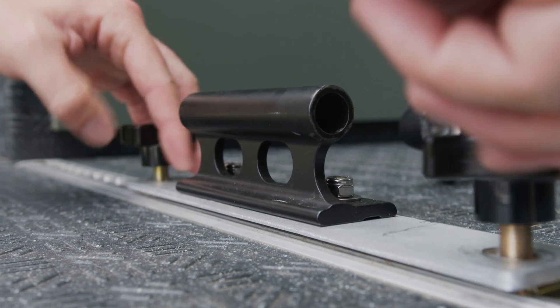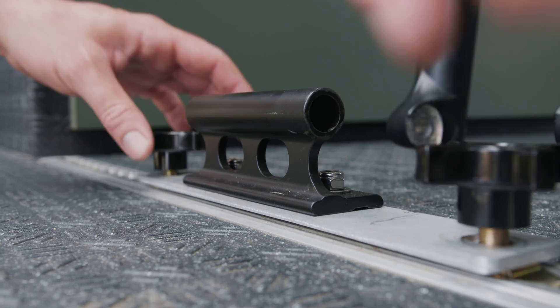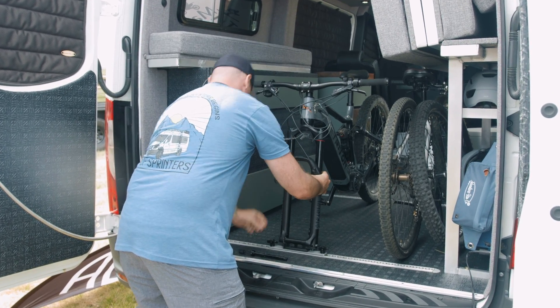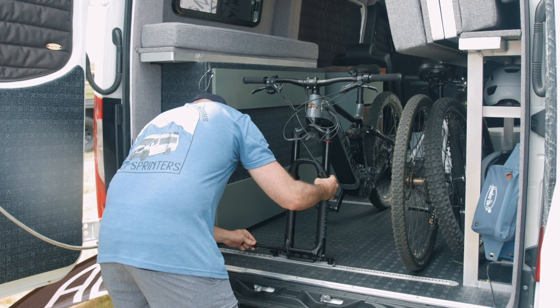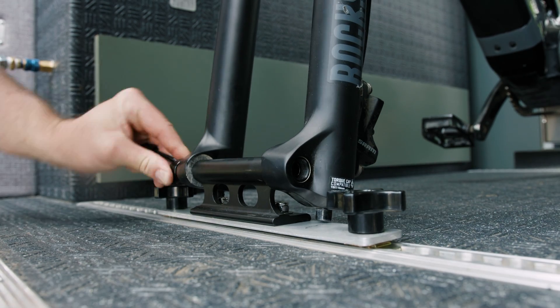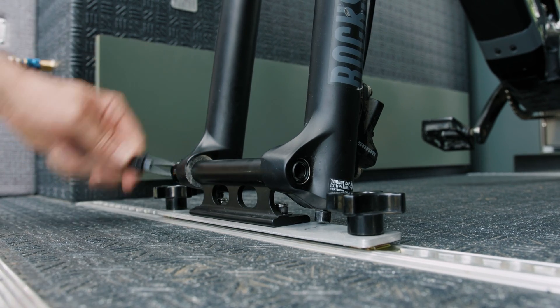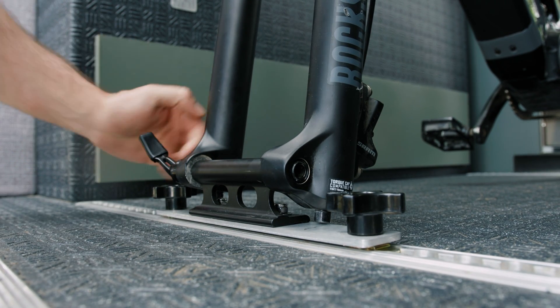Then you take your quick release handles, thread those over, give them a twist, slide that into position like so. Take our through axle and thread it right inside here — it pops out the other end. With this bike, you twist it like this, tighten it like that. Bike's not going anywhere.